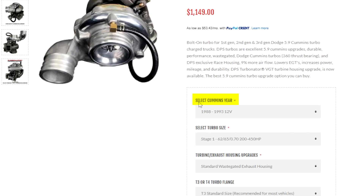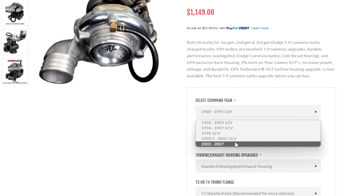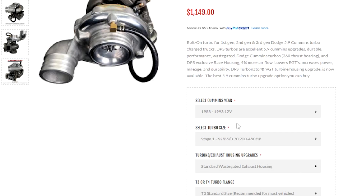First, from the Select Cummins Year drop box, you select the correct year of your truck. The years go from 1988 up to 2007. These are all 5.9 Cummins years.